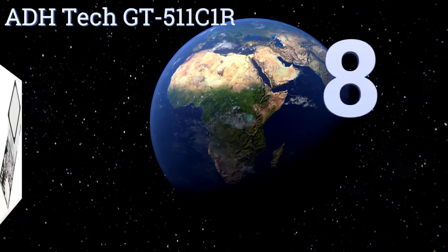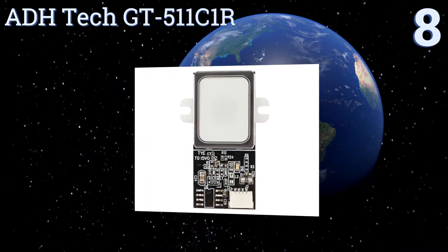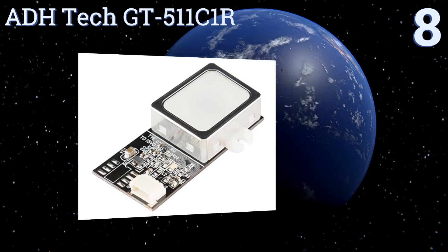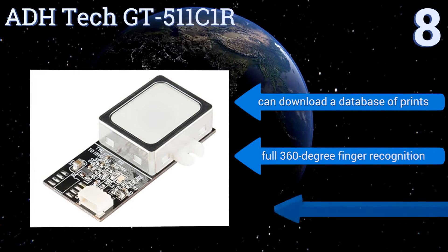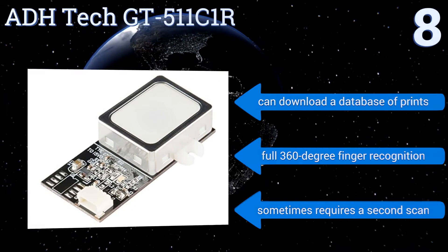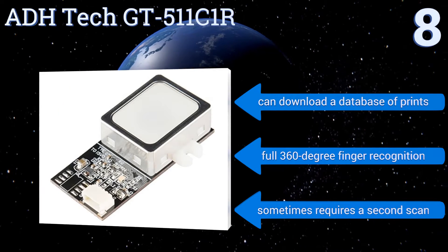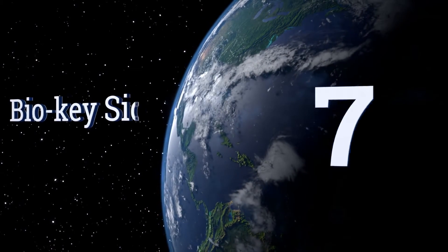Starting off our list at number eight, at under forty dollars, the ADH Tech GT511C1R is an affordable option that scans using a built-in optical sensor and 32-bit processor. It's great for multiple users as it has the ability to store up to 20 fingerprints, but some complain about the setup being a little difficult. It can download a database of prints and offers full 360-degree finger recognition, however it sometimes requires a second scan.